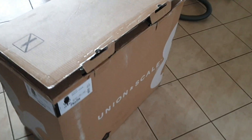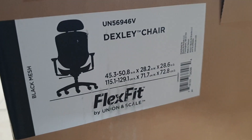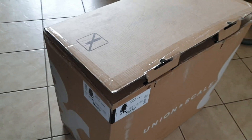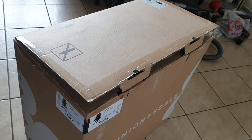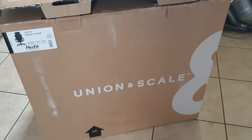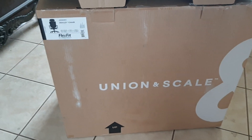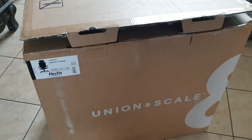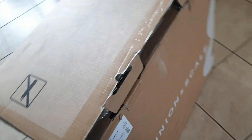This is the Union and Scale Dexley chair. I paid $140 on the Staples website, with $12 in shipping. I bought a previous model of this called the Hyken, so this is a slightly bigger chair than the Hyken. It was on sale for $140 on Staples — seems like a really good value for money.